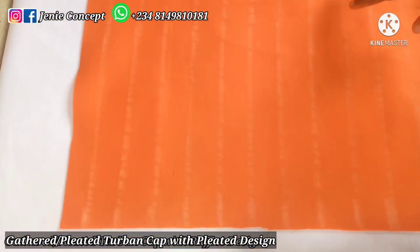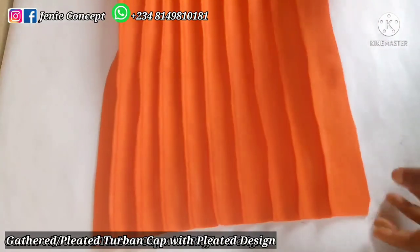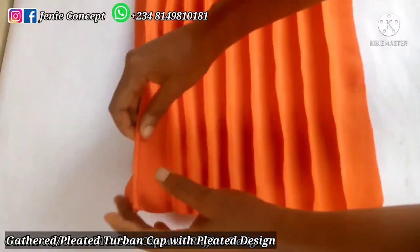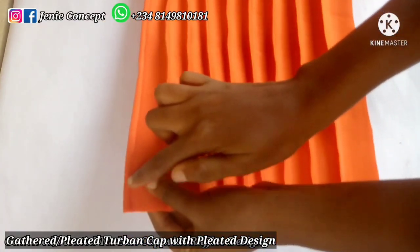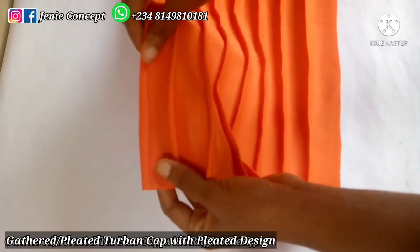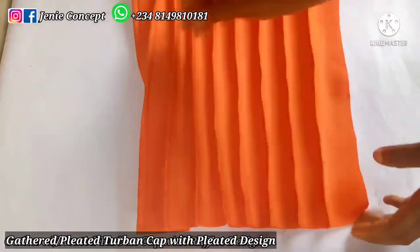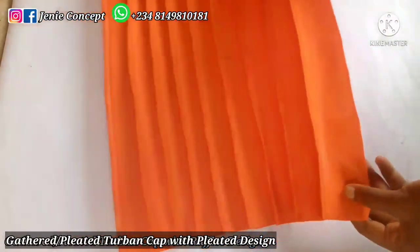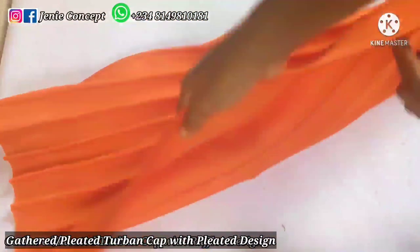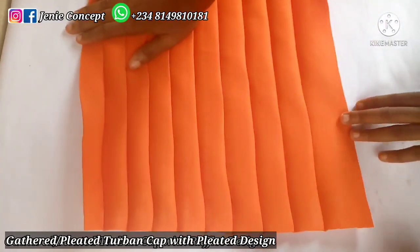After sewing, this is what I get. This is the wrong side of my fabric. When I said pick each line, fold into two, and sew from end to end — pick the second line, fold into two, and sew half an inch from end to end — you continue until you've gotten to the end of your fabric. This is the back view after stitching, and this is the front view — this is how my work looks.